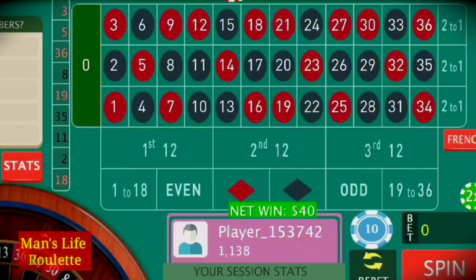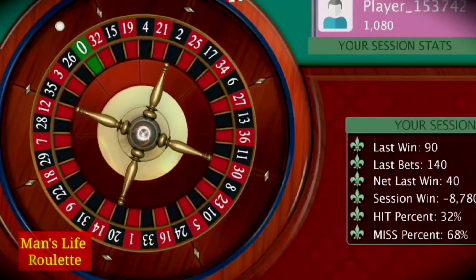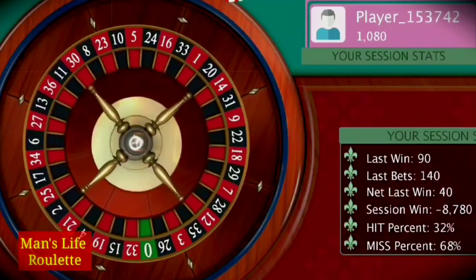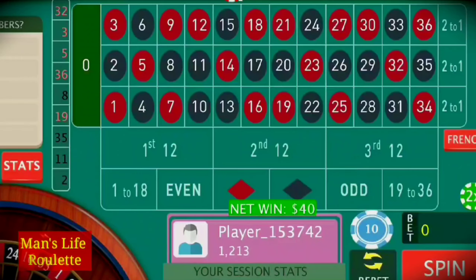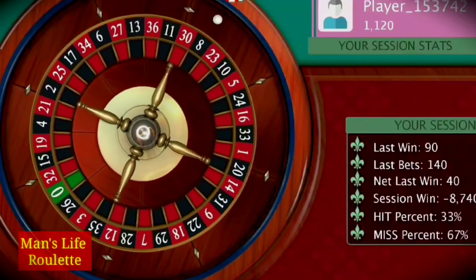Even if you hit a red number, no problem. Hit a black number — also no problem. Because out of 18 red numbers you have covered 10 black numbers. Bigger the bankroll, more chances you will make good profit from this strategy. It's not for a small bankroll like $500 or $300. Even $1,000 is not enough — if you have $1,000 go for $1, $2, or $5 inside bets.